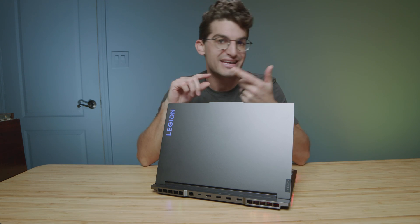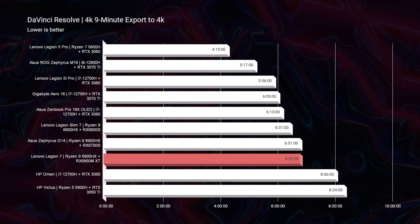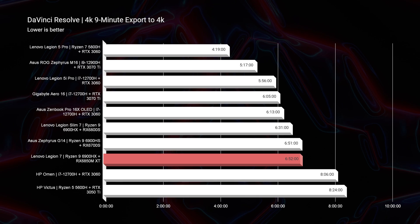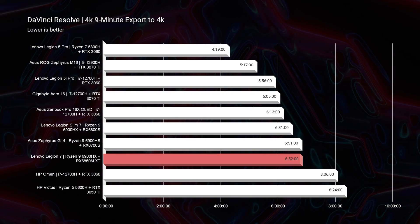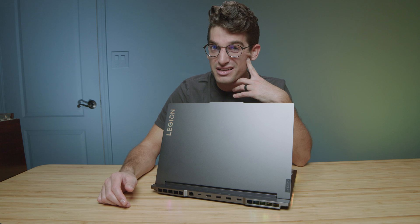DaVinci Resolve — this thing performed well. Super smooth playback on the timeline for 4K and 6K BRAW. I was very impressed. So if you're a DaVinci Resolve user wanting this laptop, I would say absolutely — it's a fantastic pick. The export time didn't overly impress me though: 6 minutes and 52 seconds was on par with the Legion 5 Pro. But overall, the playback was really smooth, so that part of the video editing process will be very good — great for playback, but not the fastest export times out of Resolve.